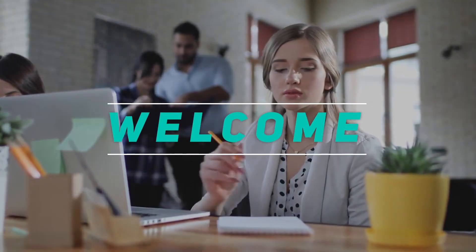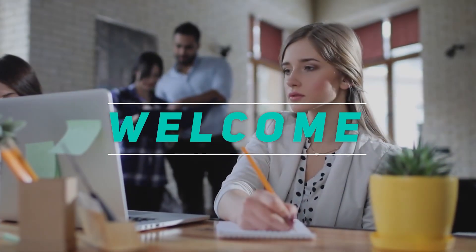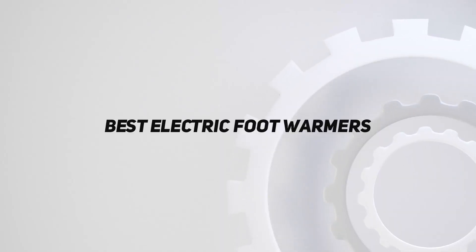Hey, welcome back to my channel. In this video, I'm gonna talk about top 5 best electric foot warmers.